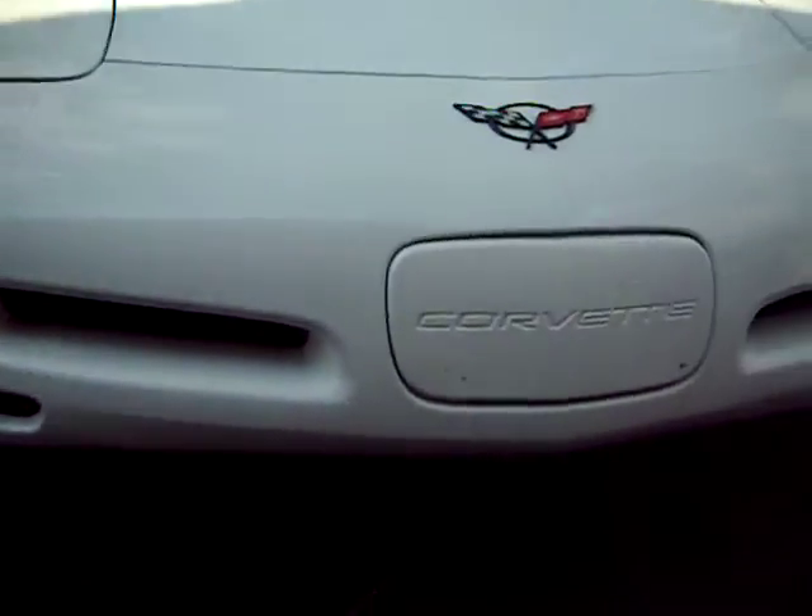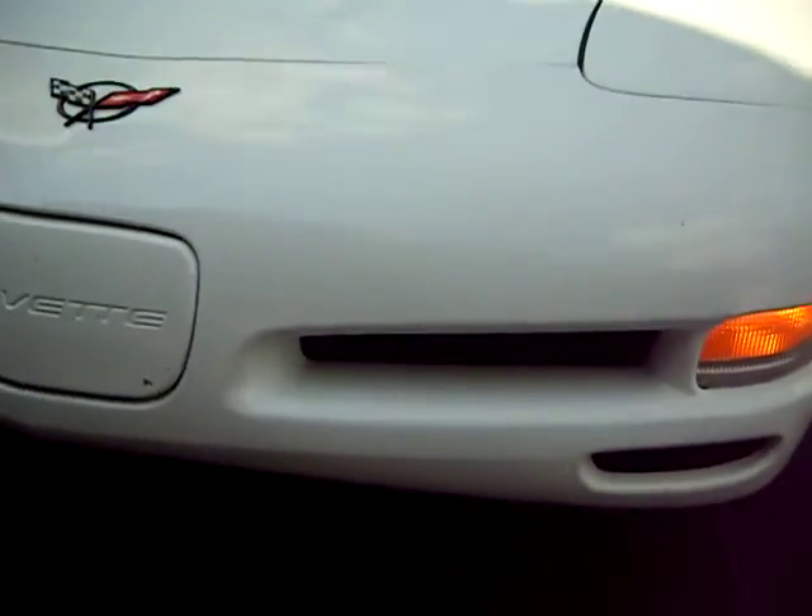Show the front end. There's a couple bugs on here, nothing too serious though — I mean, just wipe them off. Very clean. No chips.